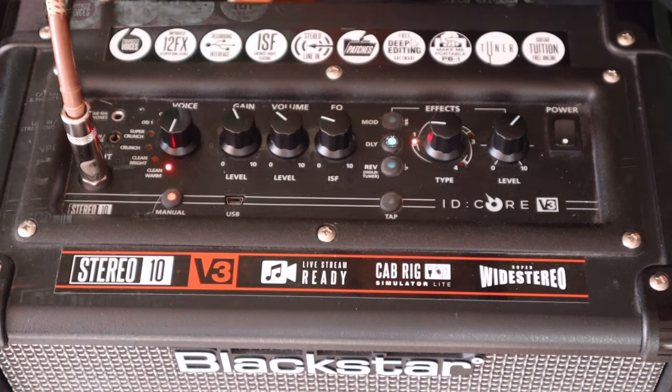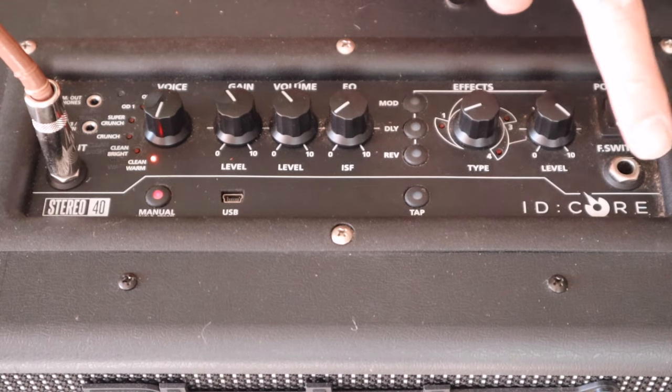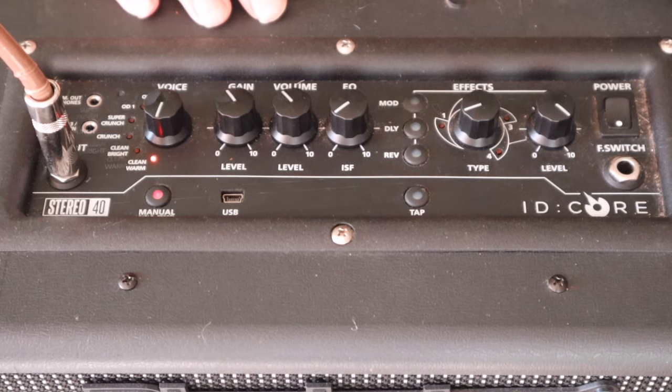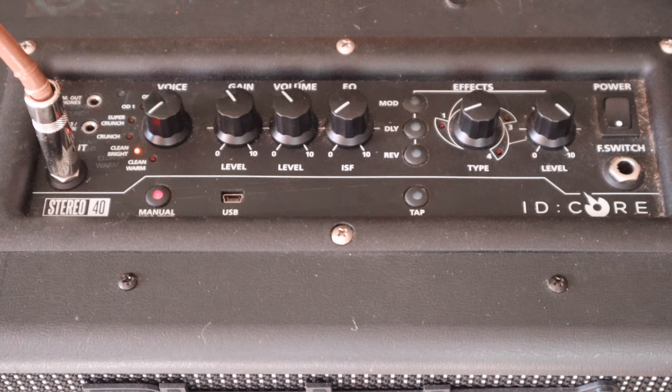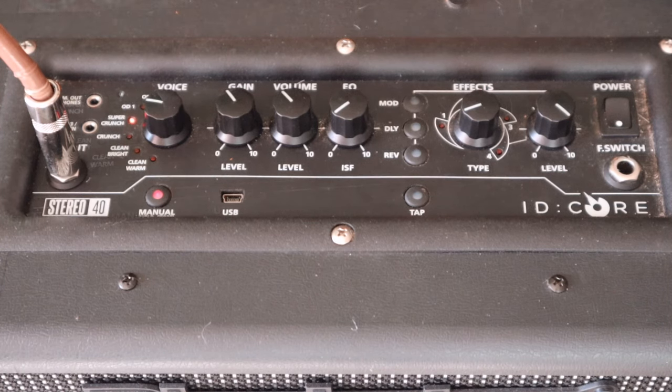Now let's have a look at the Core 40. As you can see it looks pretty much identical, with the exception of the footswitch jack socket. Quick run through the presets dry: Clean Warm, Clean Bright, Crunch, Super Crunch, Overdrive 1, and Overdrive 2. That's all dry.